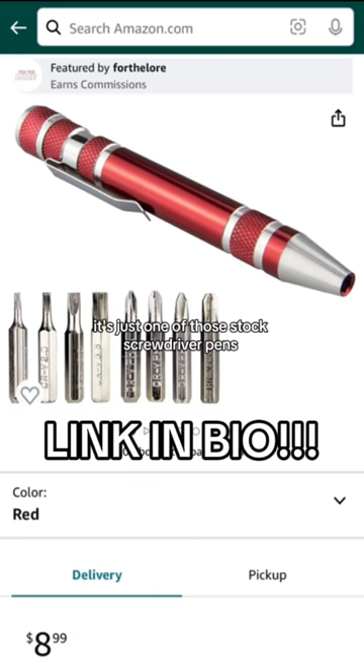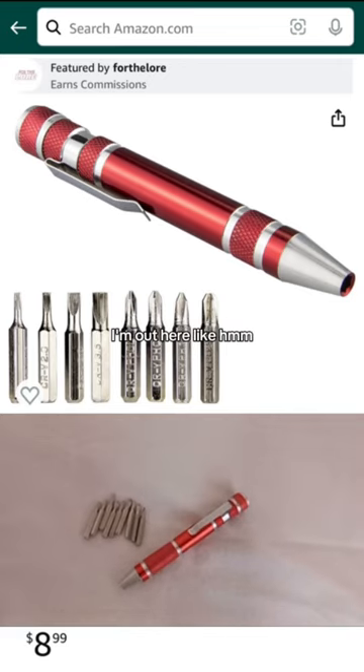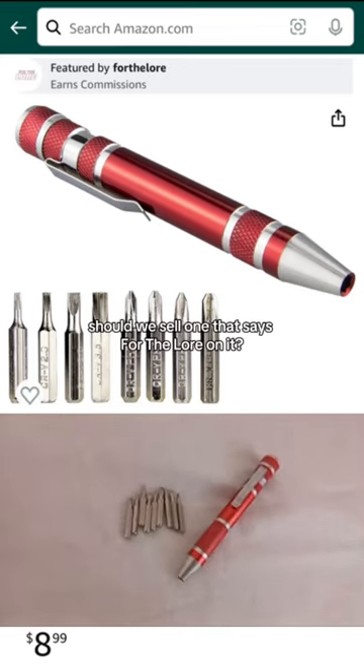It's just one of those stock screwdriver pens that companies print their logo on. I'm out here like, hmm, should we sell one that says For the Lore on it?